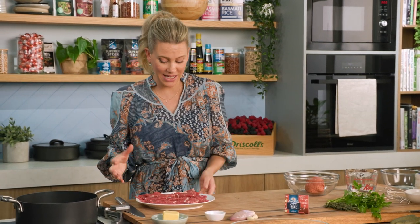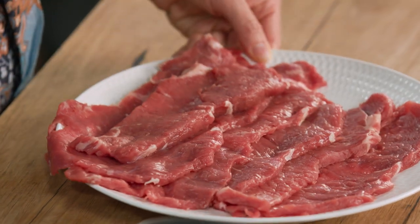Hungarian style beef rolls — these are so good. Essentially it's minute steaks, beef minute steaks. I'm going to stuff them with some sausage mince and then cook them in a Hungarian style sauce which has loads of paprika.